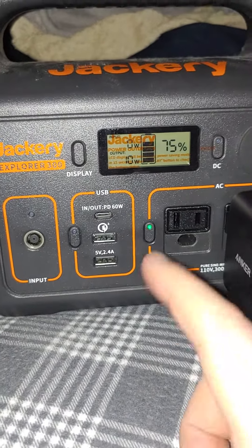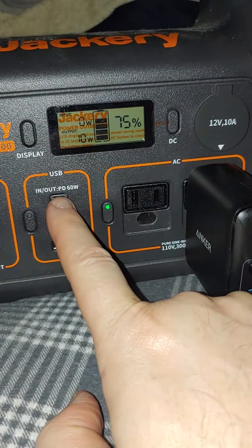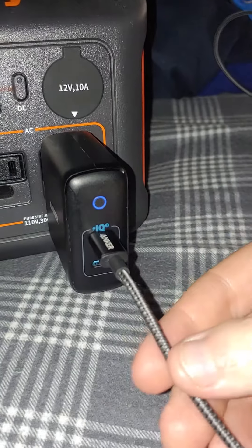You would think if I take it out of here and plug it in here it's going to charge fast, because this is a high speed 60 watt cable. My phone does 21 watts.